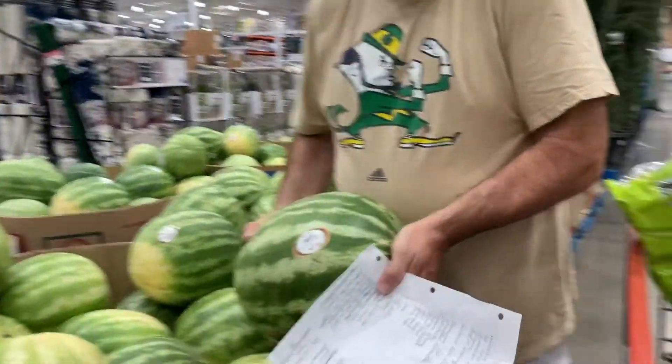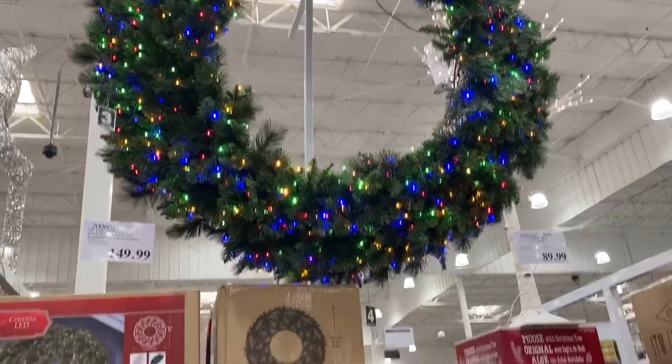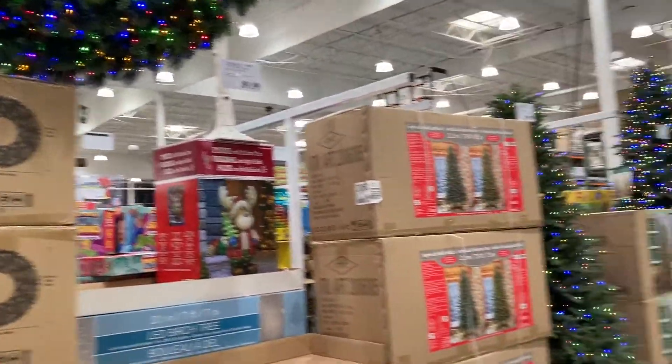Dad, explain how we do Costco — aisle by aisle, he can't miss anything in here. The best part of Costco is that they have their Christmas stuff in September.